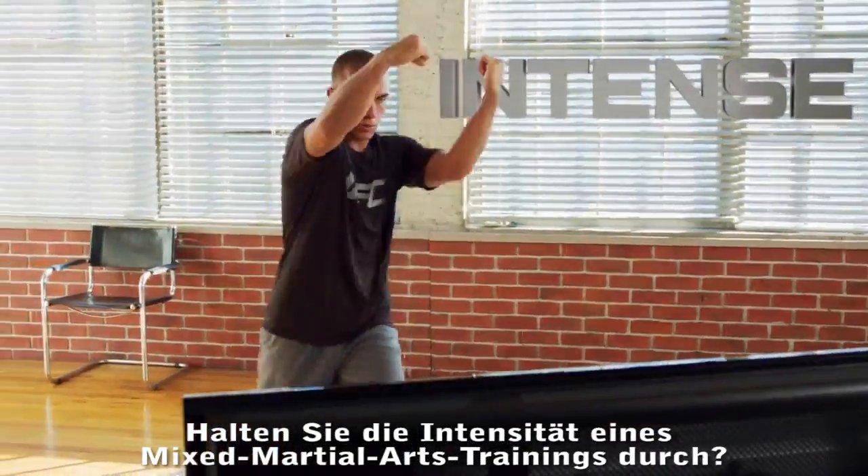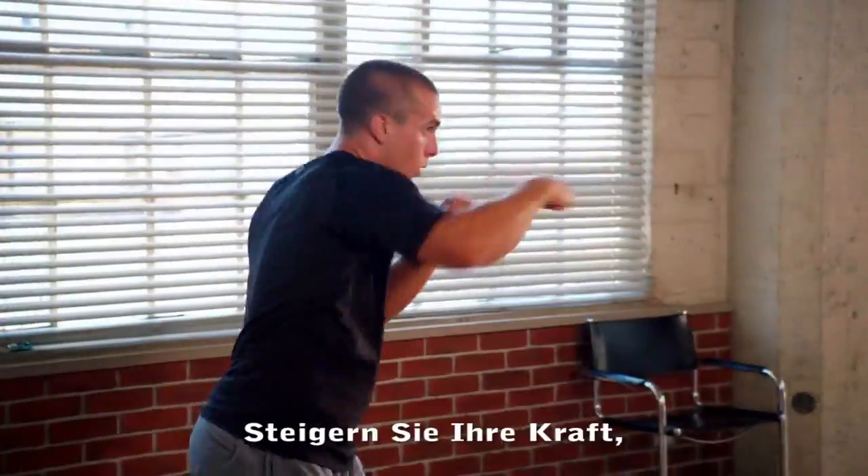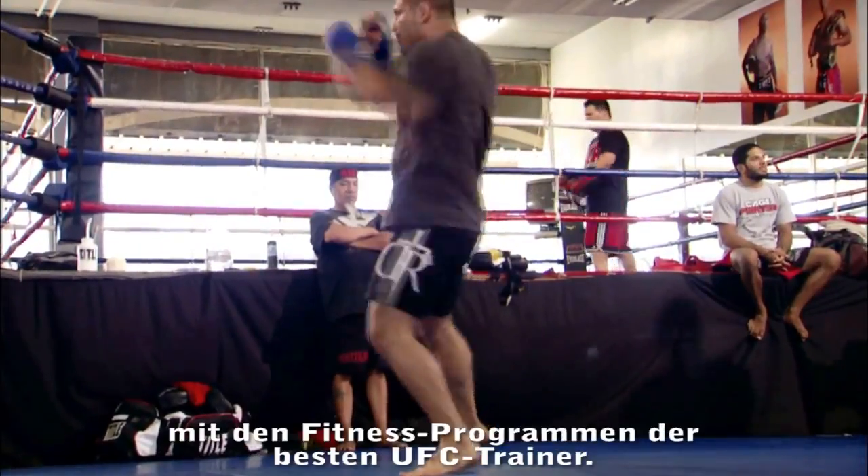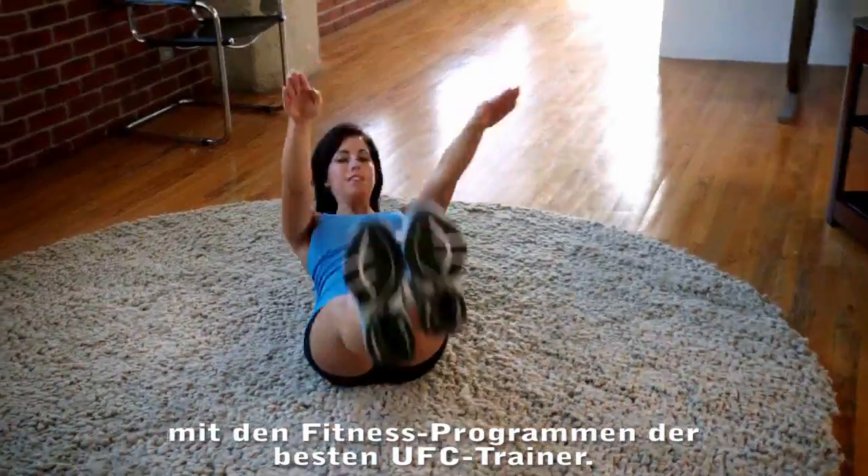Can you handle the intensity of a mixed martial arts workout? Increase your energy, cut weight, and get strong like the pros using the fitness regiments of the UFC's top trainers.